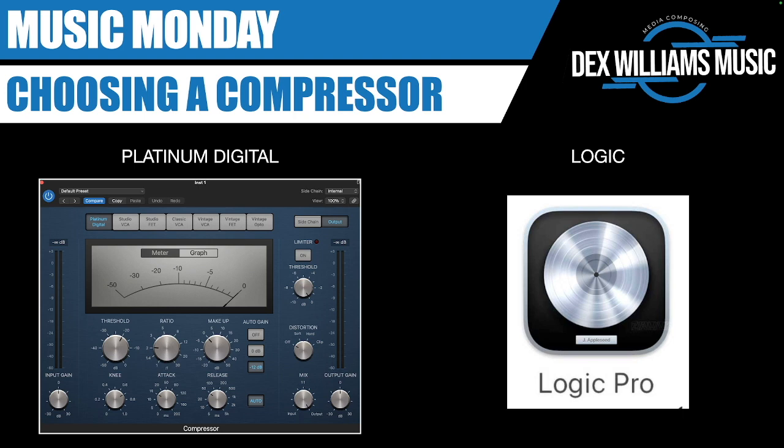First up is the Platinum Digital. It's just Logic's own compressor algorithm, and it applies the rules depending on the parameters you select: attack, release, knee, etc. The others are emulations of famous compressors.